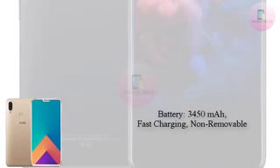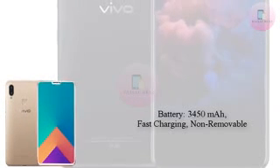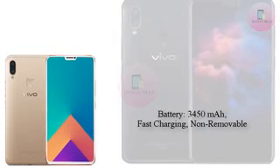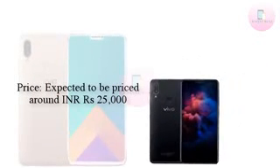It is not clear if the phone will have an HD Plus display, similar to the predecessor, or if Vivo will move to a Full HD Plus display. However, industry sources have revealed that the Vivo V9 is expected to be priced around INR 25,000 in the Indian market.